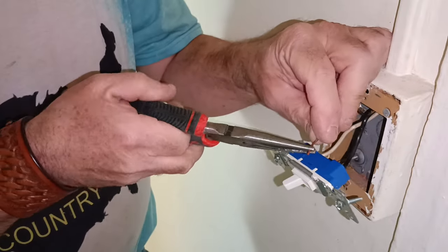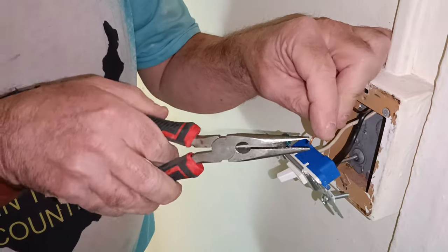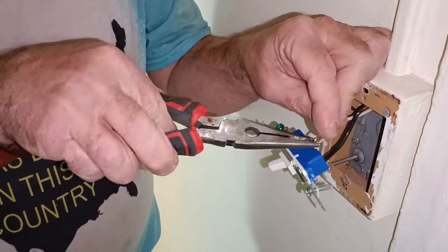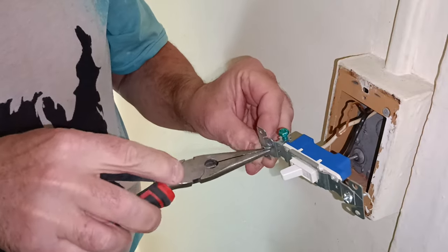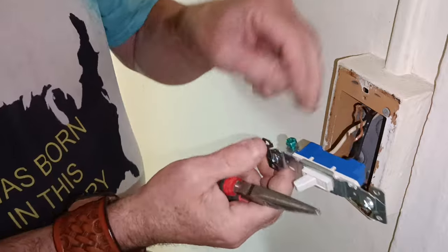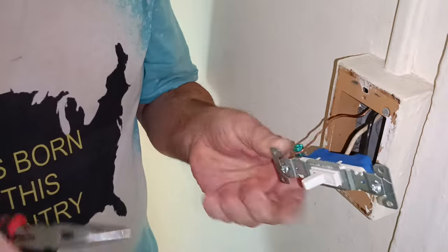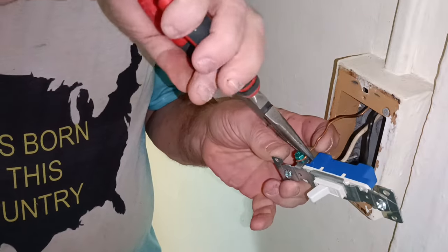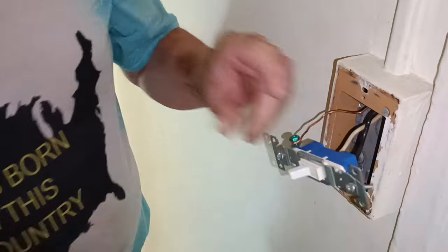The wire is too short to go to the green screw and come back up, but we'll just put it on the switch. When we screw the switch into the box, we'll ground the box because the yoke is fastened to the green screw. So we'll put the ground wire around the screw in the direction the screw turns.